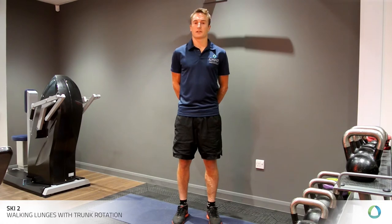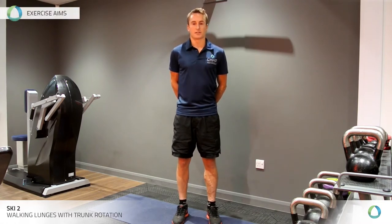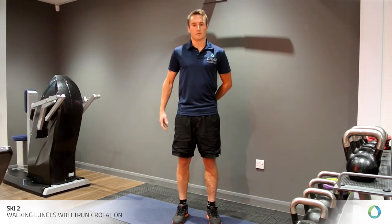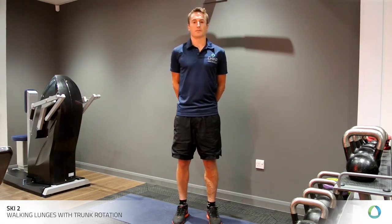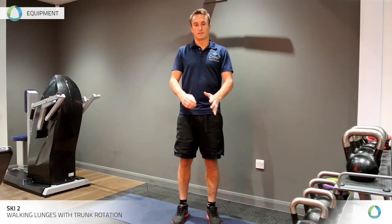The next exercise we're going to look at is a walking lunge. The aim of this exercise is to increase your hip and trunk mobility, as well as combining it with some work capacity exercise. The equipment you'll need is just a 15-meter space — nice and simple.